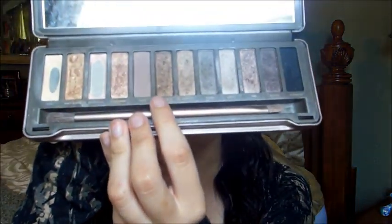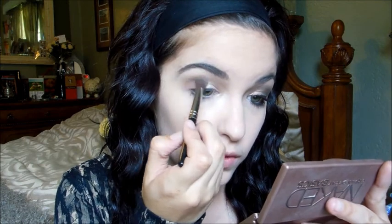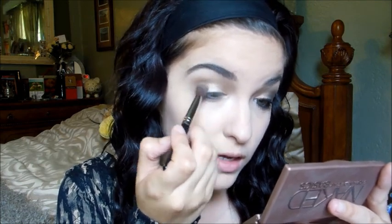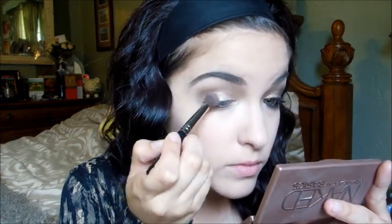Next I'm taking 'Snake Bite,' which is a dark brown with shimmer. If you don't have Naked 2, you can use 'Smog' since it's in pretty much all Urban Decay palettes. I'm focusing 'Snake Bite' on the outer corner only, not going all the way in, just to darken it up a little, then blending those colors together.